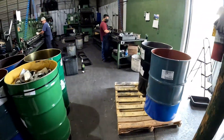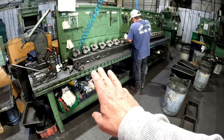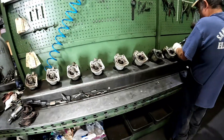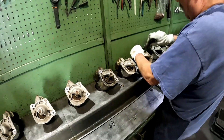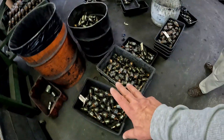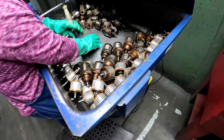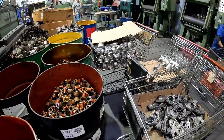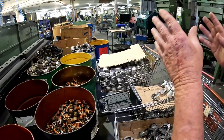We start off with the dirty cores first. First thing we do is disassemble. So this is the disassembly area right here — disassembling the starter. This is the internal armature here, and it will be cleaned up. Once we get it disassembled, we're going to have the drive, brushes, field housing — each component gets rebuilt.